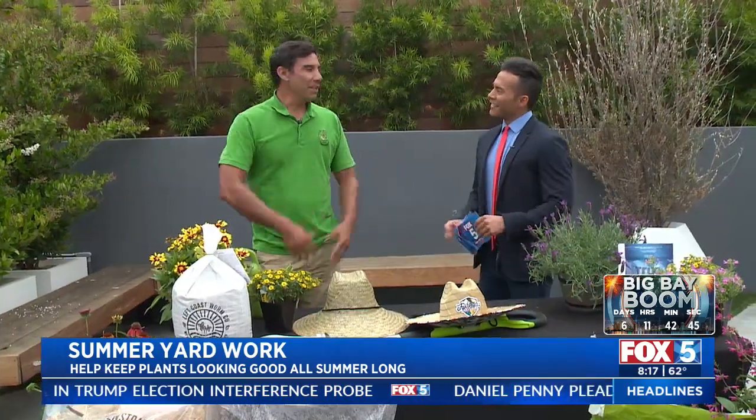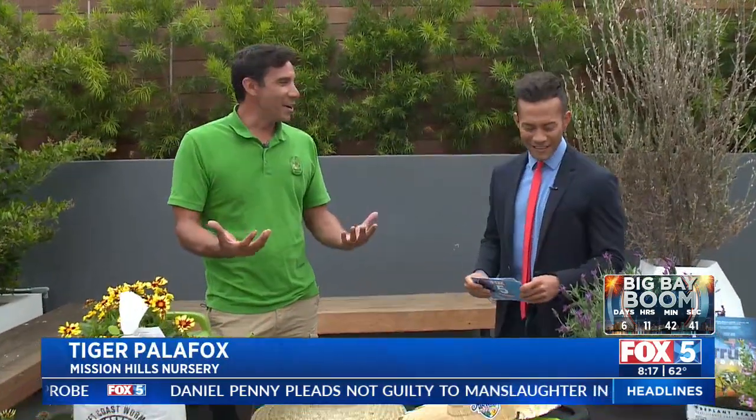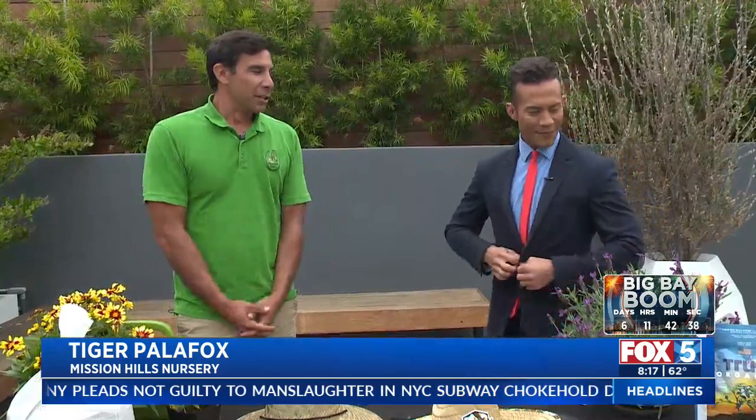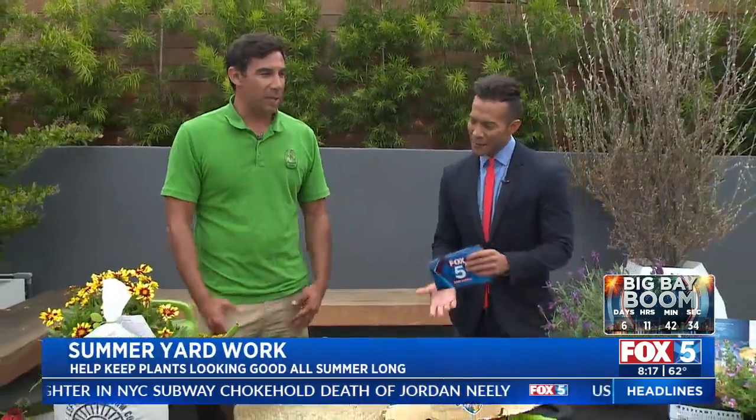Good morning, my pleasure. You know, we live in San Diego, and come on, let's be real — we need to get outside 12 months out of the year. Don't let the summer heat deter you from going out in the garden and working with your plants. So we're going to give you some tips on how to be successful in the summertime.